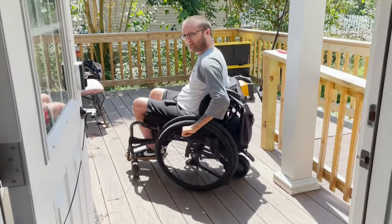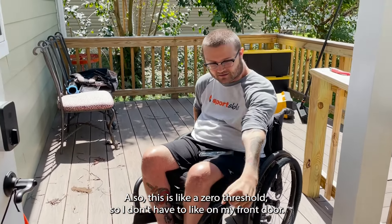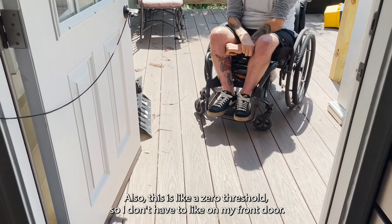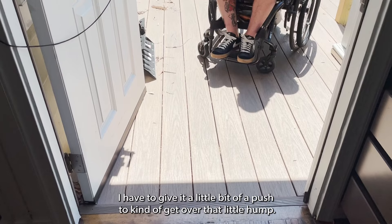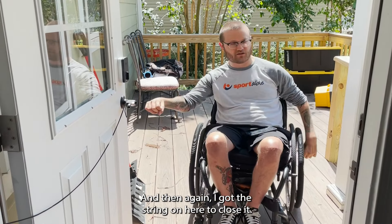Out here there's plenty of room for me to get next to the door to pull it open. Also, this is a zero threshold — so I don't have to give it a push to get over a hump like on my front door. I could do this with my eyes closed. And I've got a string on here to close it.